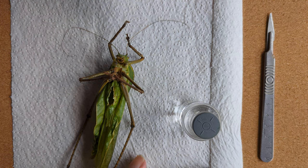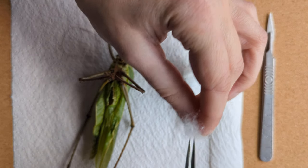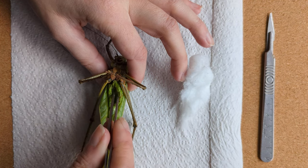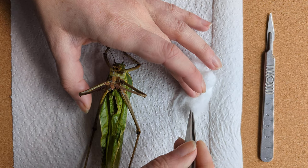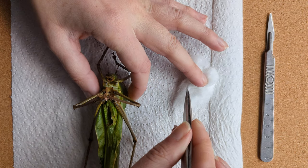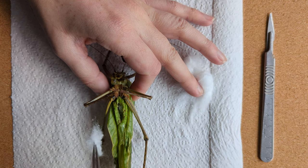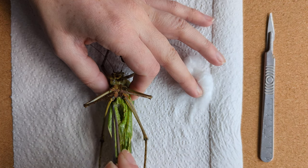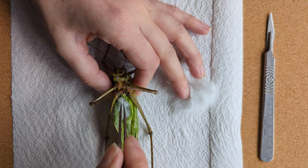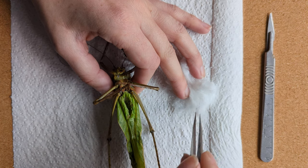Now I'm going to stuff him with the cotton wool, tearing off bits at a time. With animal taxidermy, like with mammals and birds, you make what's called a form and wrap the skin around it — a slightly smaller model of the animal's dimensions when it was alive. But with insects, because they have the exoskeleton, you're not wrapping the skin around anything. The skeleton's already there — what you're doing is reinflating it.